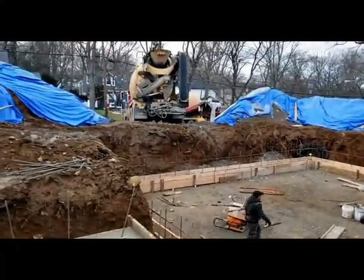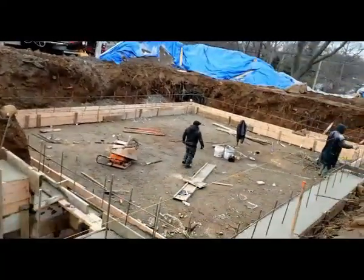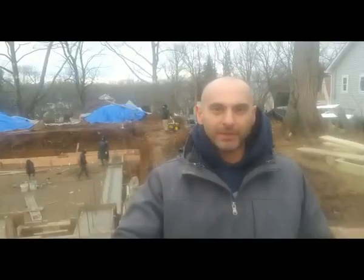At this stage, once the concrete is finished, we're going to have a nice level footing ready for the walls. That's it guys — that would be it for the footing stage. Now we're going to move on with the French drain and doing the walls. If you like the video, please subscribe and thumbs up. Thanks.